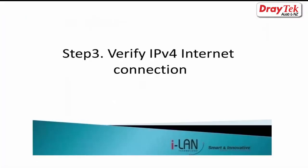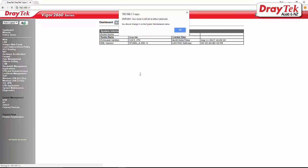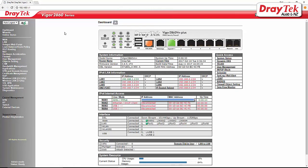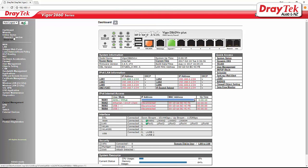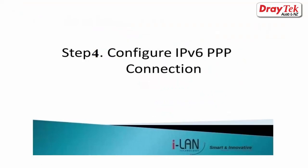The third step is to verify the IPv4 internet connection. To check that IPv4 is working, go to Online Status, Physical Connection, and look for WAN 1 Status. As you can see under WAN 1 Status, the uptime is 24 seconds, so the IPv4 internet connection is now working.